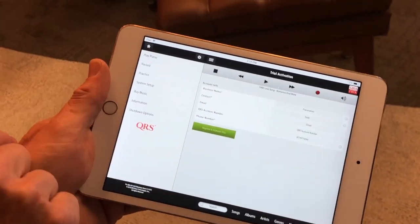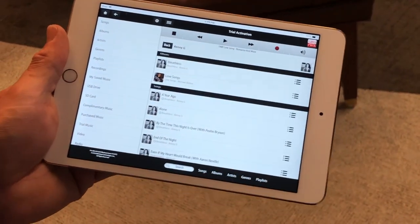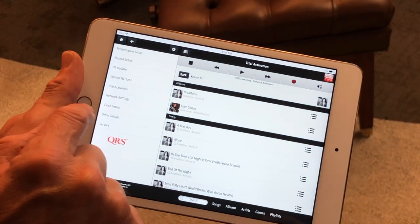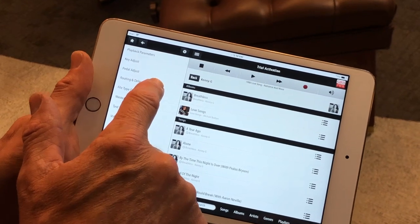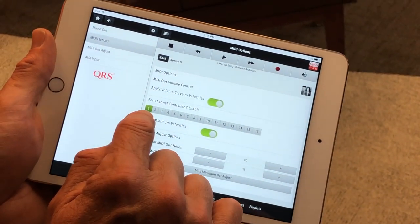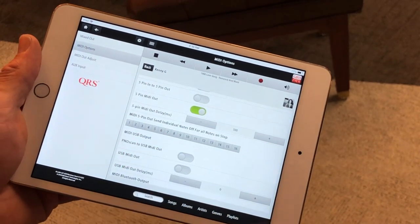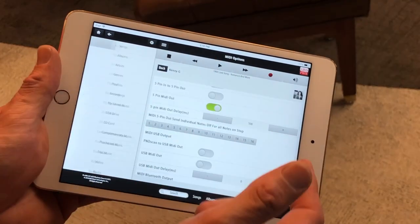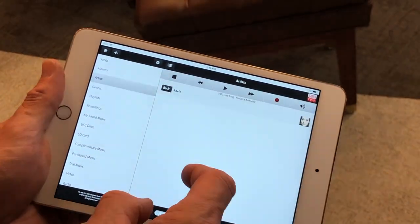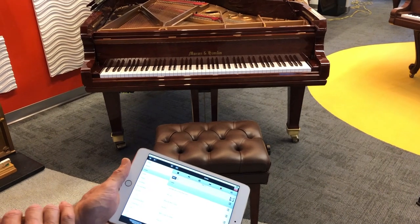Because we're already connected to the network, it sees us and allows all the music to be downloaded for our dealer trial, so we can play any music for customers. Touch the Home button and go to Play Piano. But first — most important for a MIDI upgrade kit for a Yamaha, Piano Disc, or Spirio — hit Home again, go to System Setup, Performance Setup, Routing and Delay Settings, and MIDI Options. Make sure MIDI Out volume controls on channel 1 of 16 is lit up, Apply Minimum Velocities is on, and the five-pin MIDI out is on. Then go to Play Piano to see if it works.